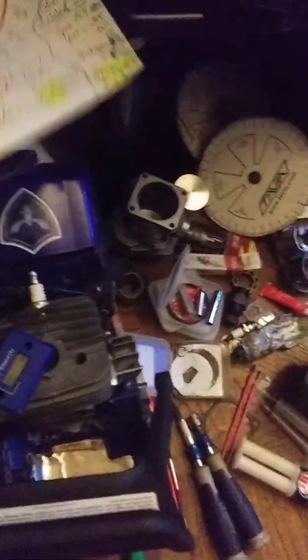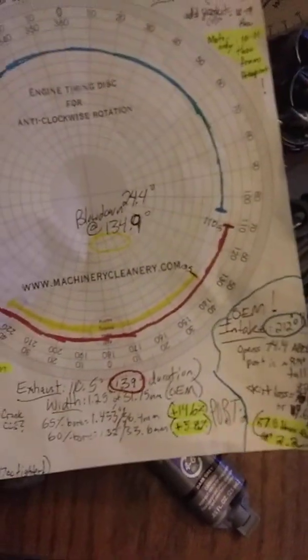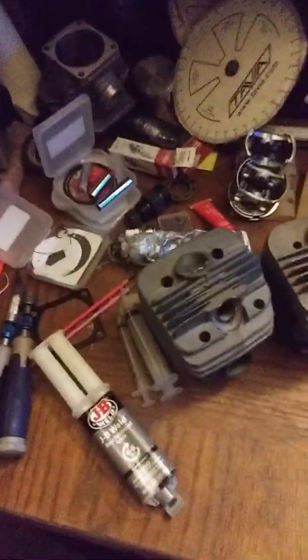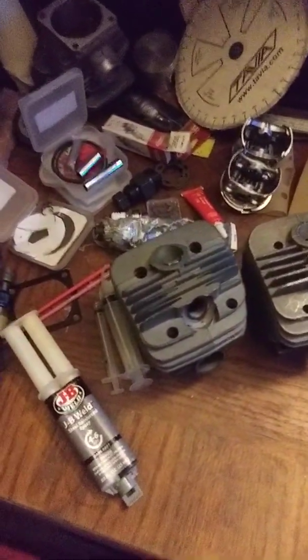Look at the numbers — the intake duration is 212 degrees, it's insane. At any rate, I'm going to go one by one through the gripes with the big bore kits and how I plan to get around them. So let's start with number one: the ring of death.